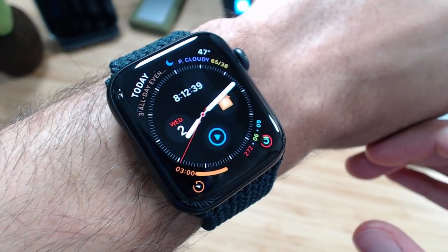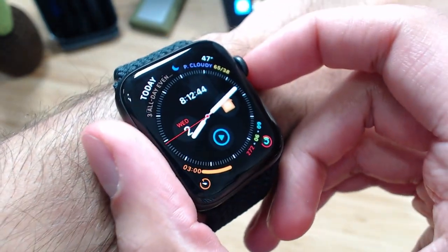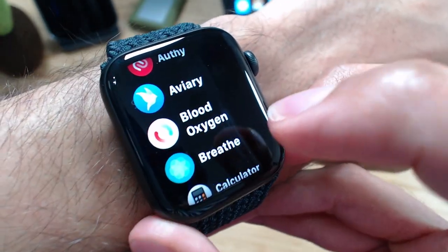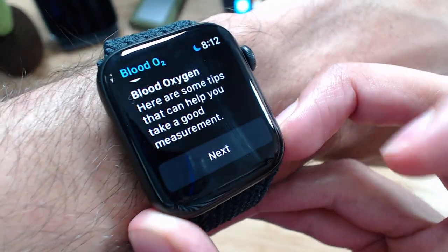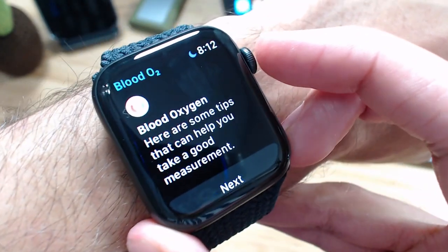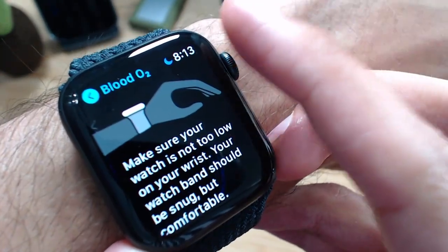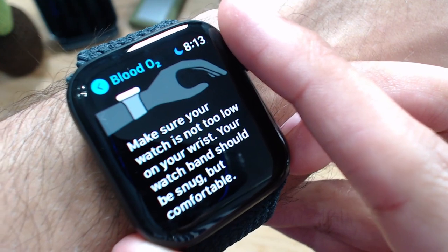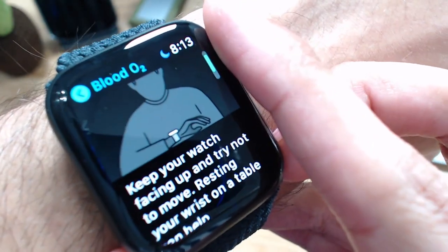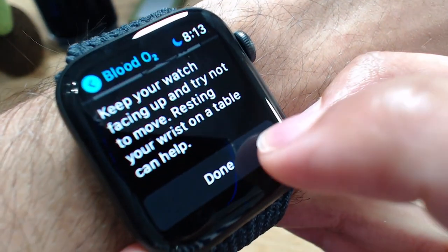Here you can see my Apple Watch. There are going to be some features available on this version that may not be available on later versions. The first app we're going to talk about, blood oxygen, is a feature specific to the Series 6 Apple Watch. When you launch the blood oxygen app, it gives you some tips. It says make sure your watch is not too low on your wrist — your watch band should be snug but comfortable. Keep your watch facing up and try not to move; resting your wrist on a table can help. Then we tap Done.